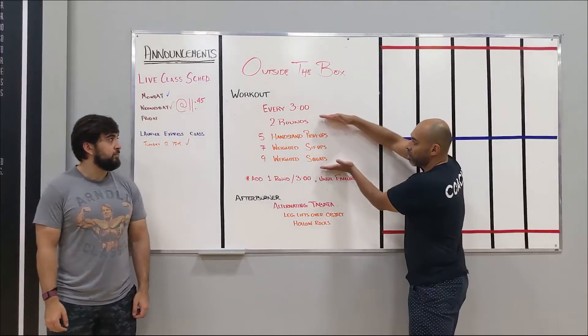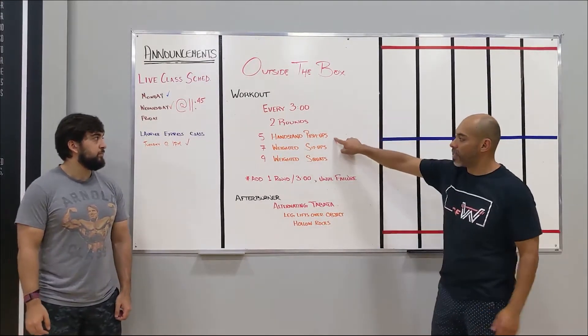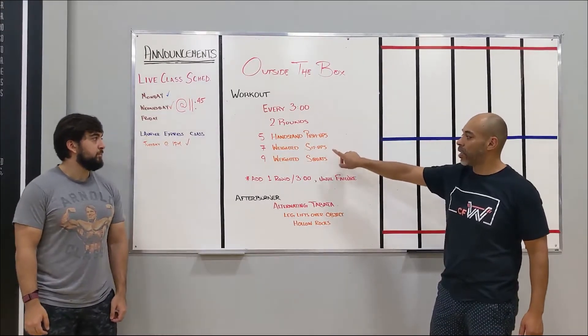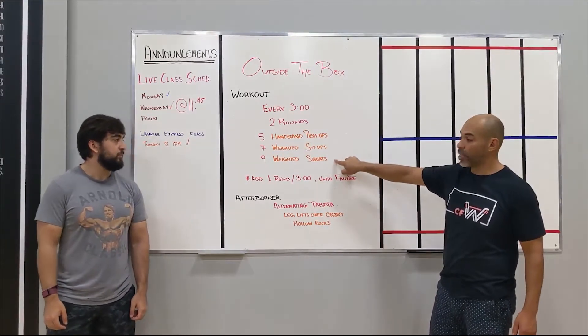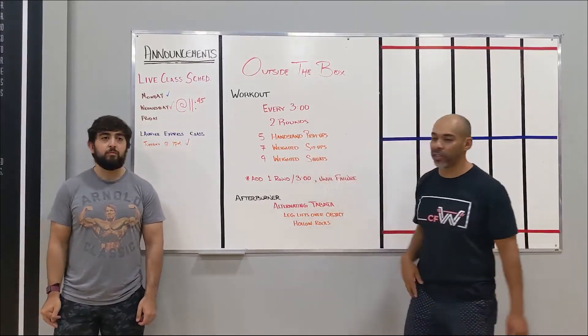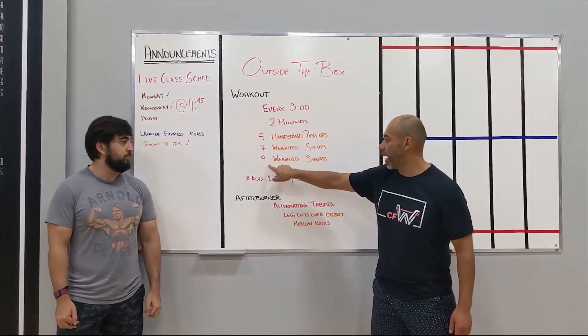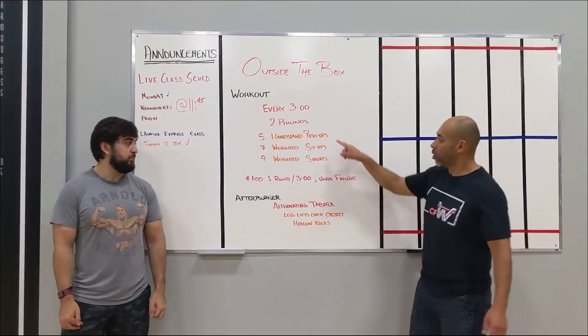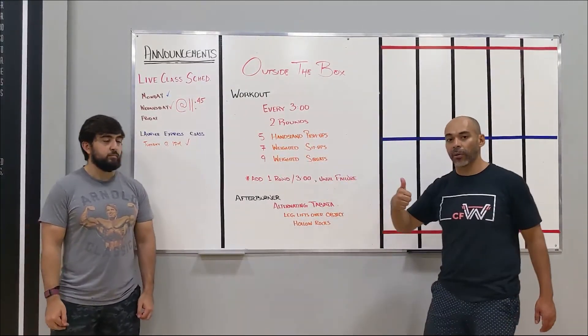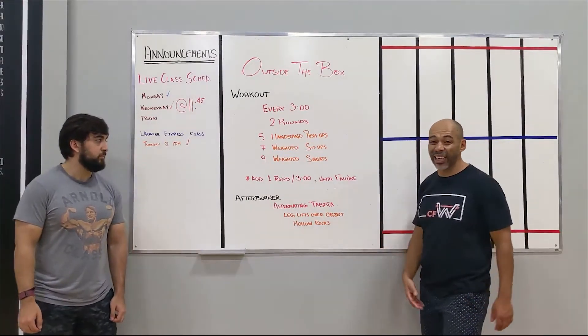Every three minutes, your base is two rounds of work, which is five handstand push-ups, seven weighted sit-ups, and nine squats using the same kettlebell weight for both. So you do two rounds of that in three minutes — no problem — so you're going to have some rest. Let's say you have 90 seconds of rest.